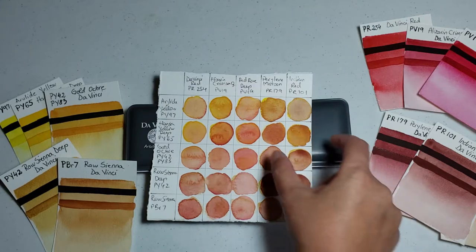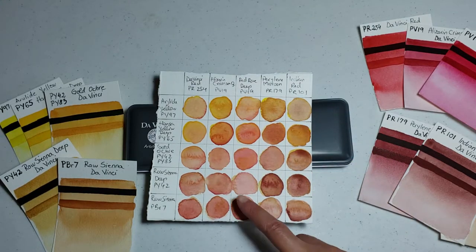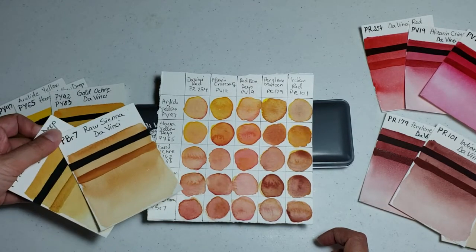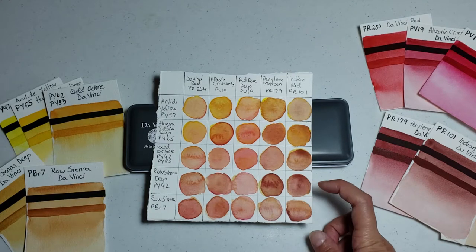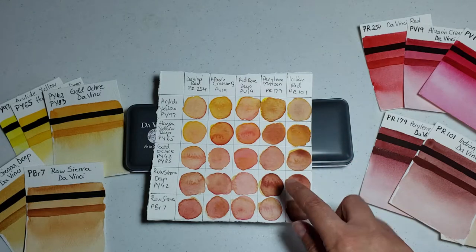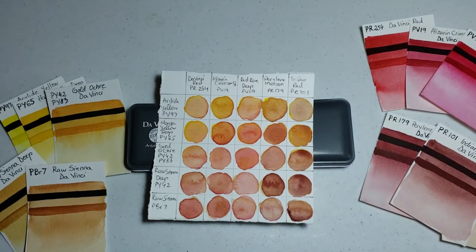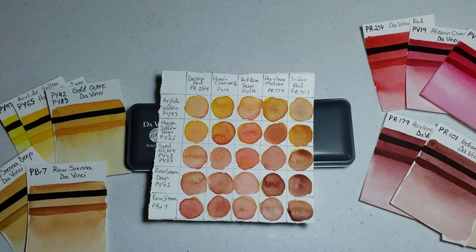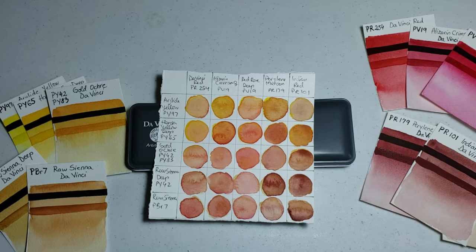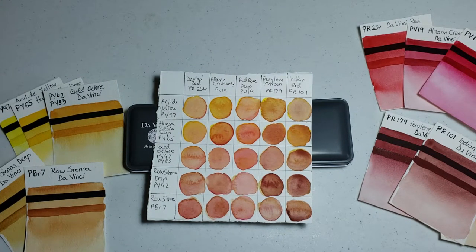I knew that the desaturated reds and the more neutral Raw Sienna — which some people might consider a brown — didn't give me a bright orange. But I really enjoyed how the Red Rose Deep mixed with Hansa Yellow Deep and with Gold Ochre. These two oranges are really nice; they have almost a coral quality to them. I don't have the Quinacridone Coral from Daniel Smith, which I've seen in a lot of videos and is a gorgeous color.